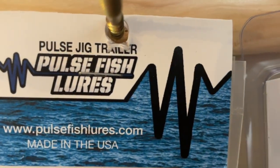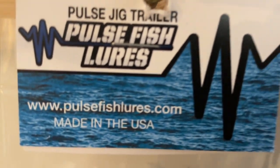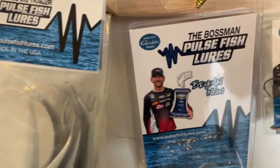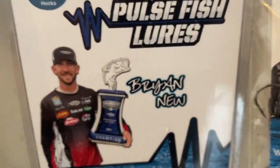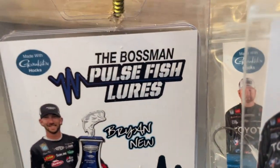Y'all check them out. Pulsefishlures.com. Made in the USA. Great company. Matt Airey on their packaging behind their company. Check them out — Pulse Fish Lures.